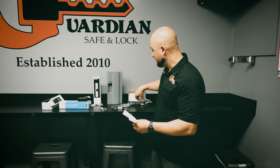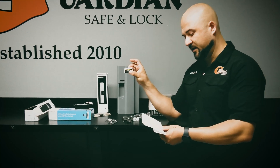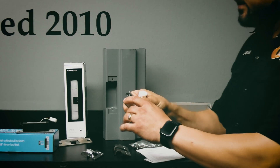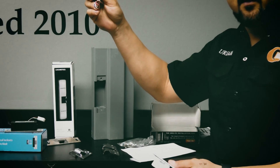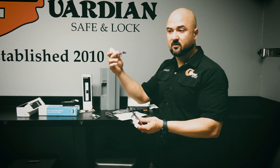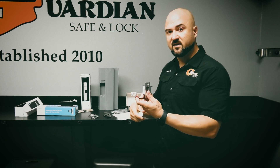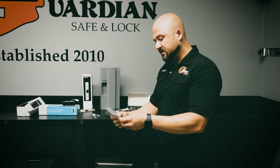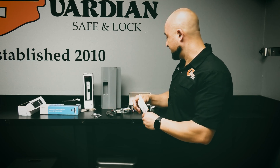It also has the LC100, which is Trine's power regulator. Usually this is built into the strike, but to keep the strike this small they made it independent. As long as you wire it in line with the strike, you're good — it just has to be within 15 feet of the strike. You can tuck it away in the frame or above the ceiling, it doesn't matter. It works on 12 or 24 volts.